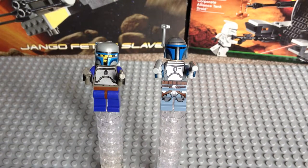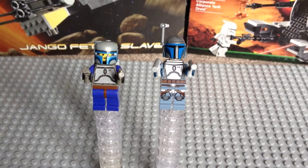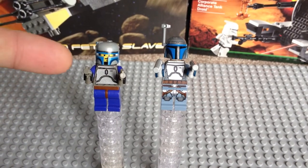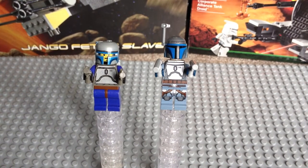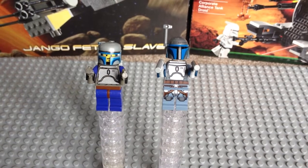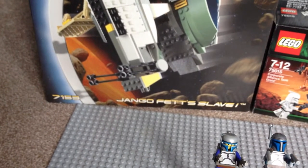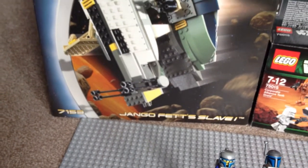Hello Star Wars fans and welcome to my review of Jango Fett 2002 versus Jango Fett 2013. As you can see, we have both Jango Fetts in front of us. The one on the left is the original Jango Fett from 2002, and that is from Set 7153, Jango Fett's Slave 1.